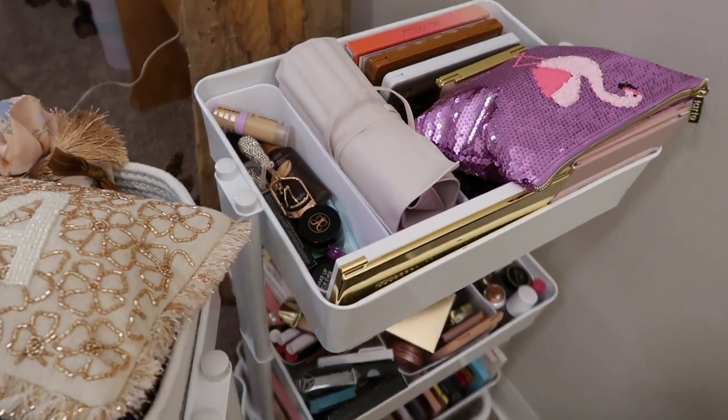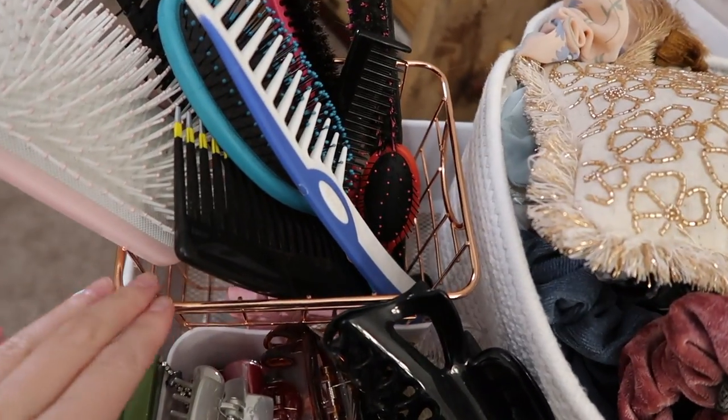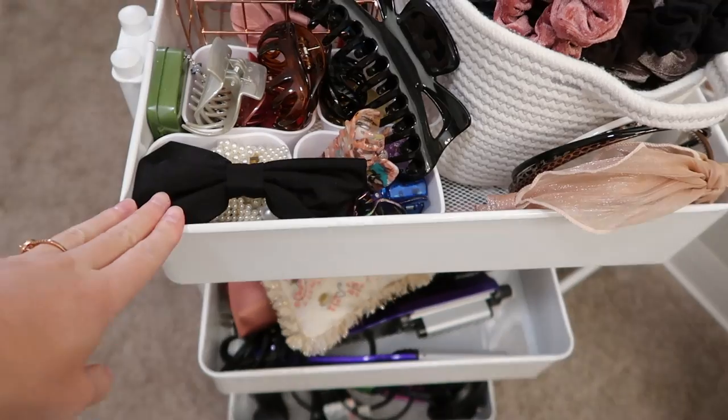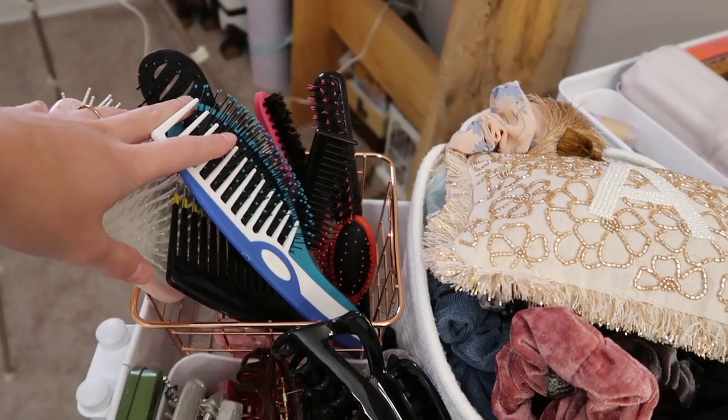It just sits here side by side next to my vanity where I do my makeup. I have this little wire basket on top of this three-tiered cart that I got at Michael's, and it has all my brushes and combs.